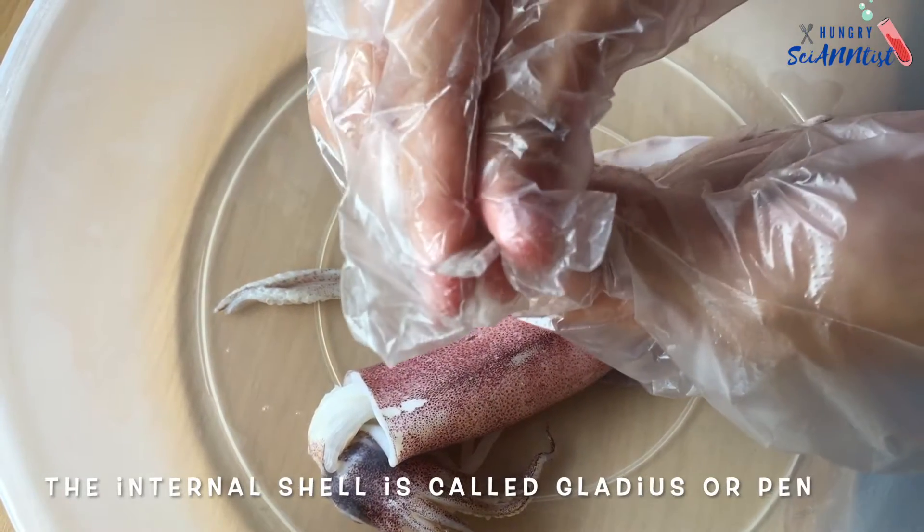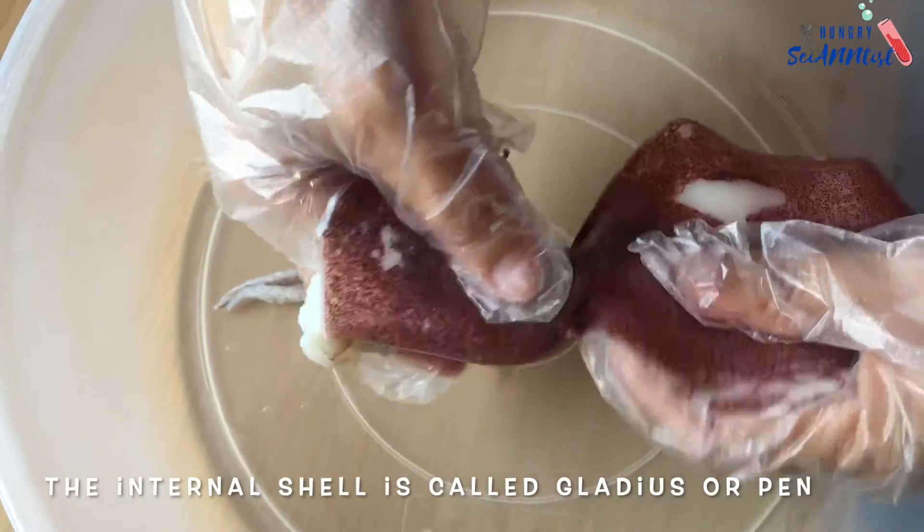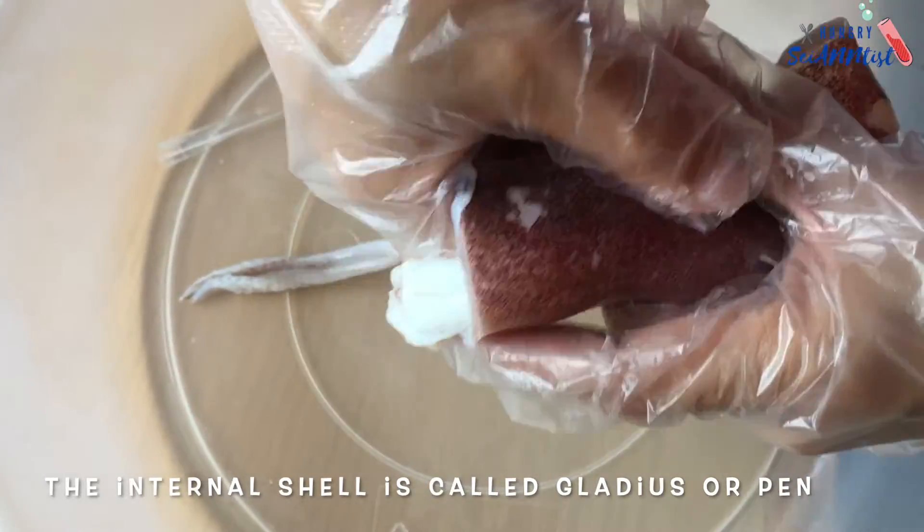The internal shell is also called gladius or pen. The pen supports the squid's muscles and organs.